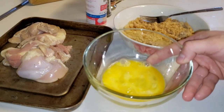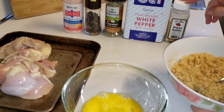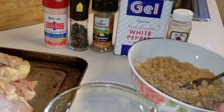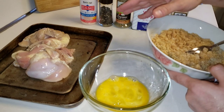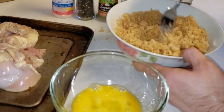We've got our egg for the batter, and we also have our ground pork rind and our seasoning: onion and garlic powder, white pepper, Italian seasoning, black pepper, and you could add a little bit of sea salt if you like. But the chicken has already been marinated in pickle juice, which already has a lot of salt in it, and the pork rinds have salt too, so you probably don't need the salt. I put a dash of each seasoning.